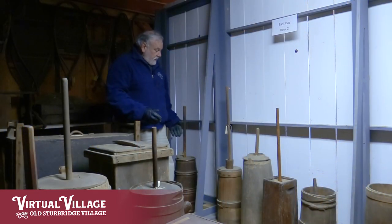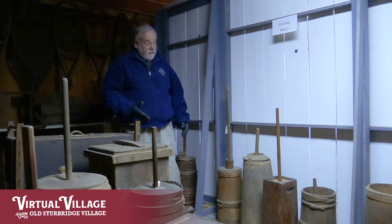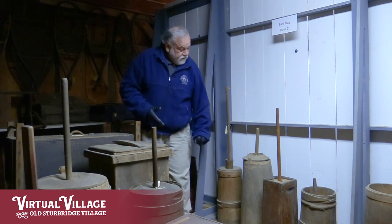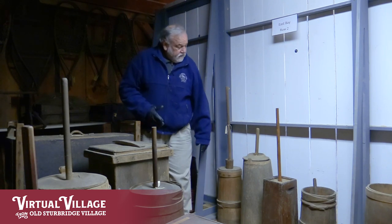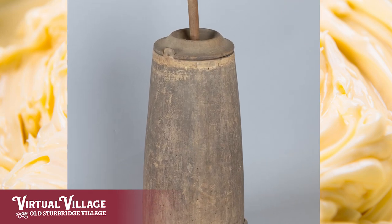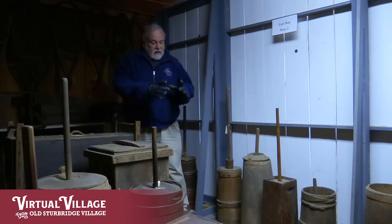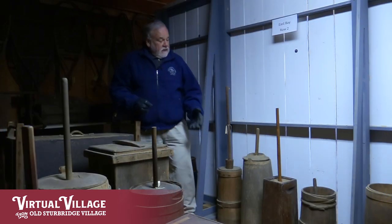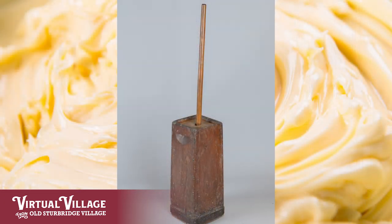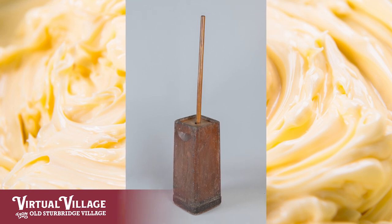More variations on the dasher churn — different sizes for different size herds of cattle. These two are not coopered, put together with little boards or staves like most, but this one is a solid piece of wood that was cut round and hollowed out. When that was green, a bottom was inserted and as the wood shrank it held the bottom in nice and snug. This variation is just four boards on the sides with two of them cut out for handles — very clever, but otherwise a pretty traditional dasher churn.